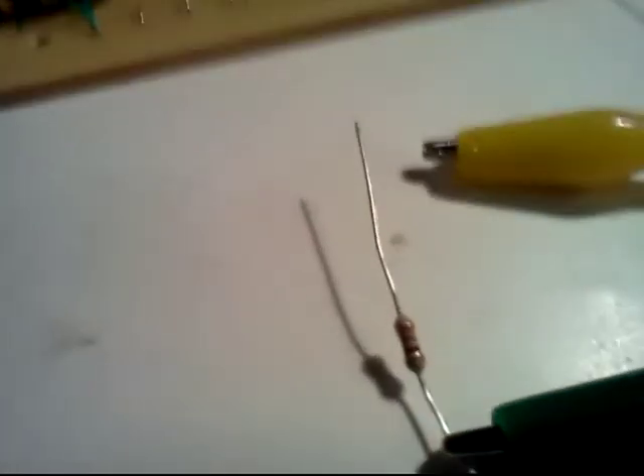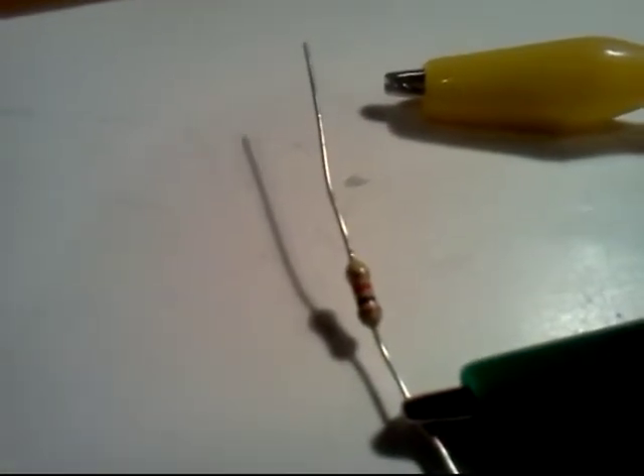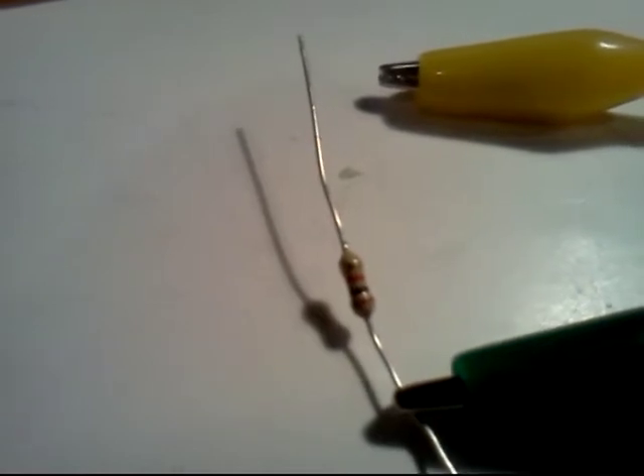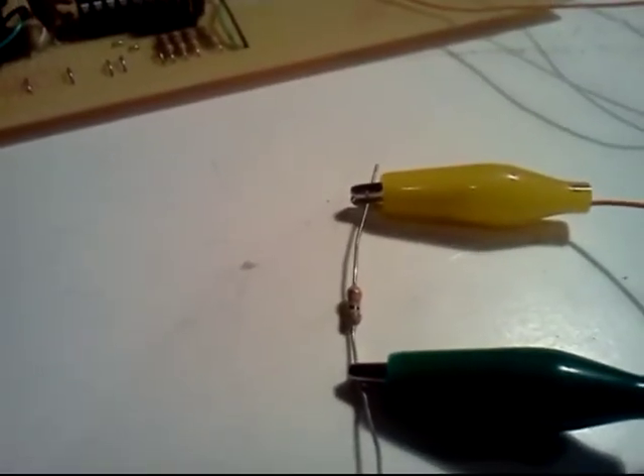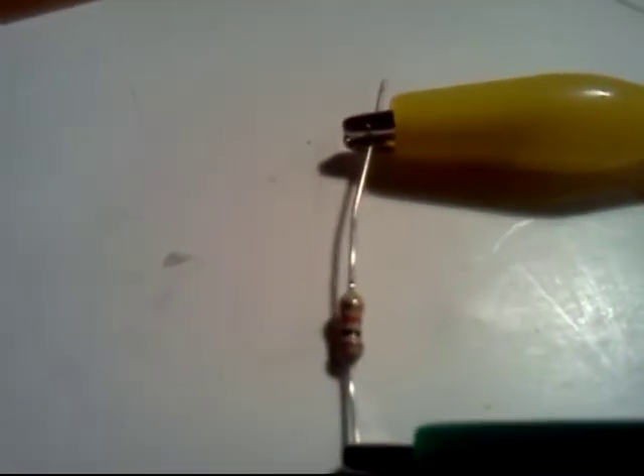Here is a resistor I'm about to put in. It is brown, black, red — which is the 1K resistor. The device reads: Red.